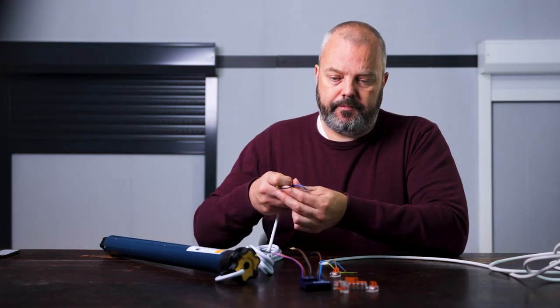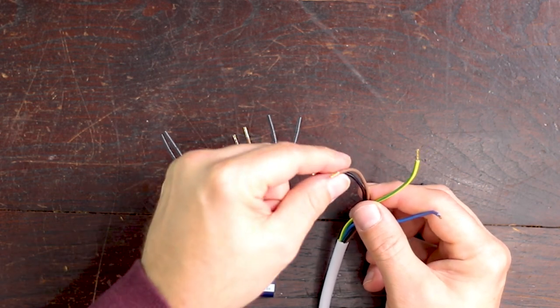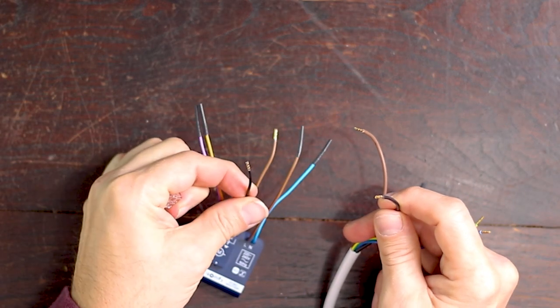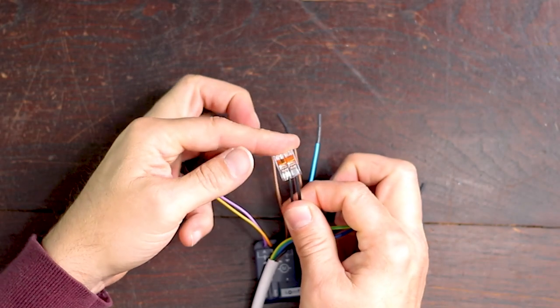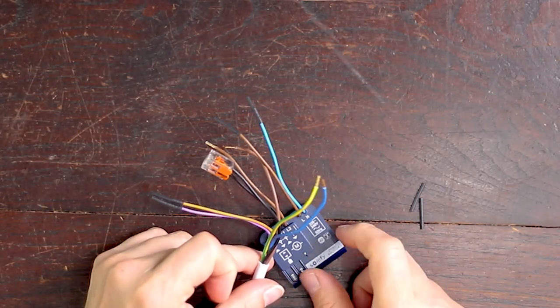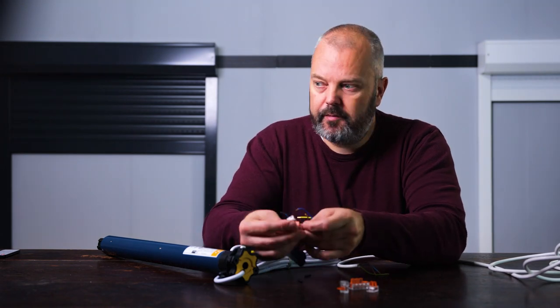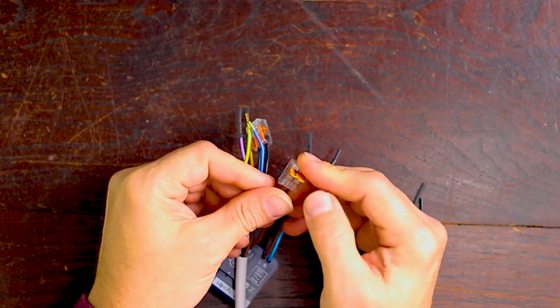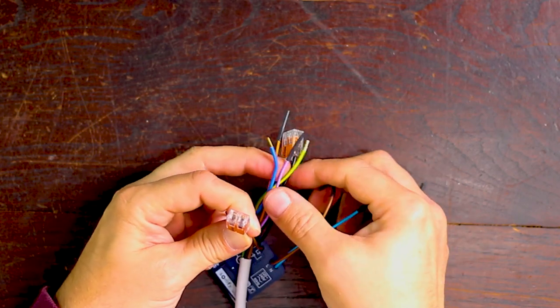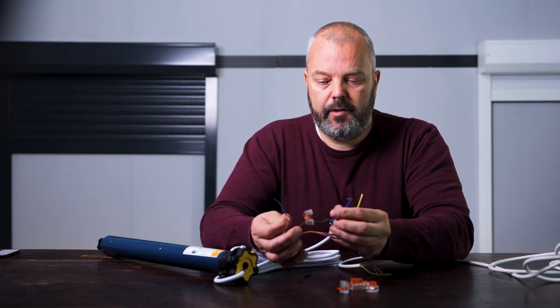I'm going to take the wires of the motor. So it's very straightforward — I'm going to match black to black. So black in here. So that's one done. We have the black of the motor connected to the module. Next up is brown. Just put them in the connector. So brown goes in here, and we're going to close this. And then we have brown and black connected. So the motor is now almost done.